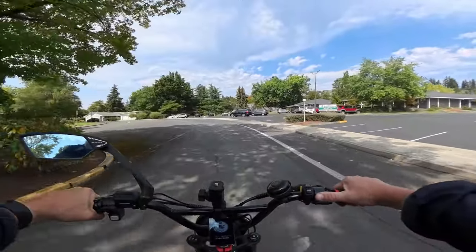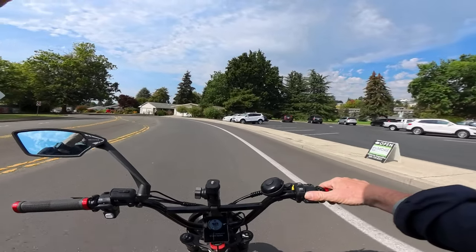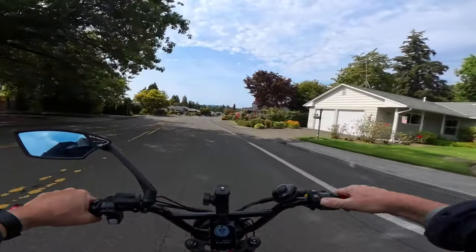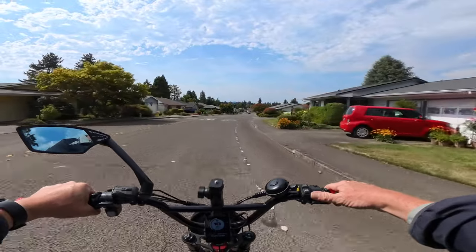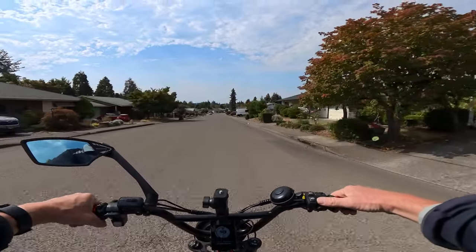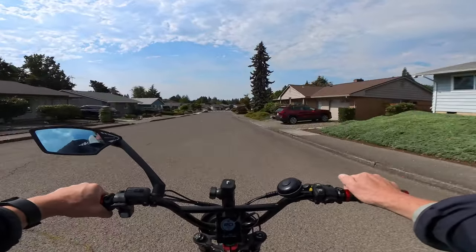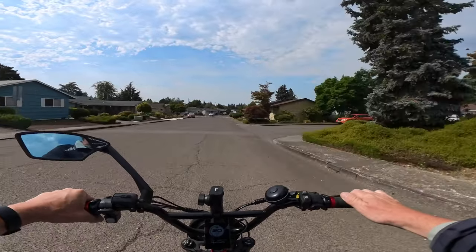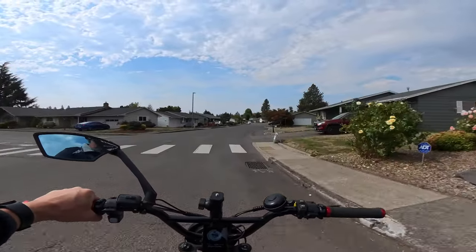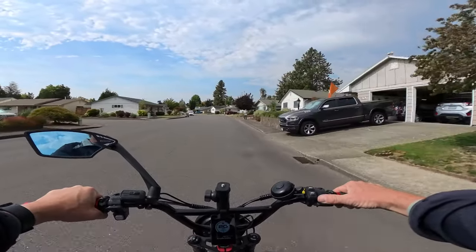The bike does have a bell on it. I had version two, and now they're on version three. One difference is they've improved the headlight, which is a plus because the headlight was not good — that was another con along with the tires. The seat isn't the greatest either, but I lived with it. If you're taller than five foot nine, the seat is short and doesn't go back far, but there is room to put a longer seat on.